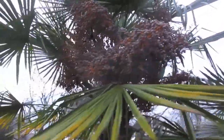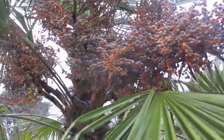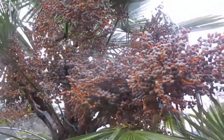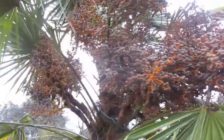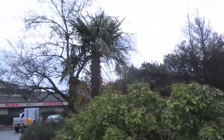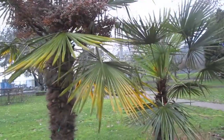Seed set looking really nice on this Trachycarpus Fortunae female here in Centennial Park. I dusted this one with male pollen in the spring. It's got about seven or eight flower or seed stalks on it, so it produces a lot of seed and gives you a nice hearty offspring. This one was planted in 2001, and these are growing right in Ganges in Centennial Park.